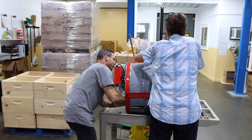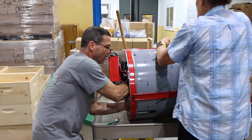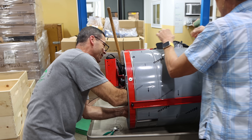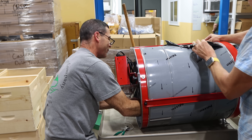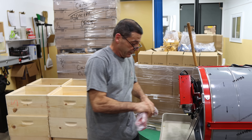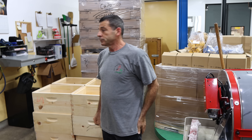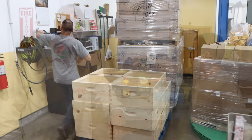Louie and Katie are busy assembling extractors because it's honey extracting season. But the real reason I'm here — Louie, can we talk about refractometers? Yeah, I think now's the time. We're going to try to put up a little video on it, so get out your refractometer and we'll talk about it.